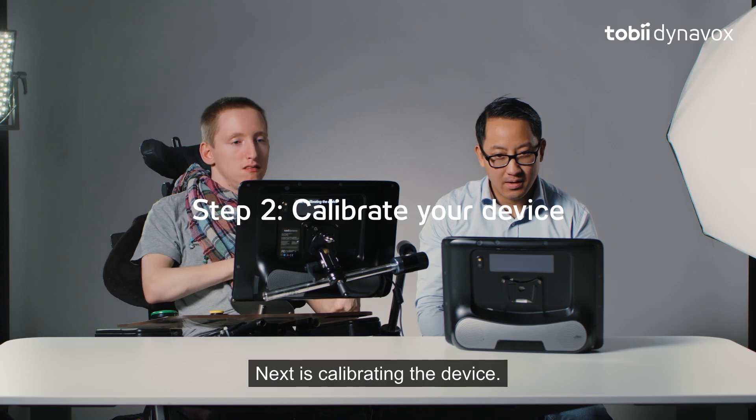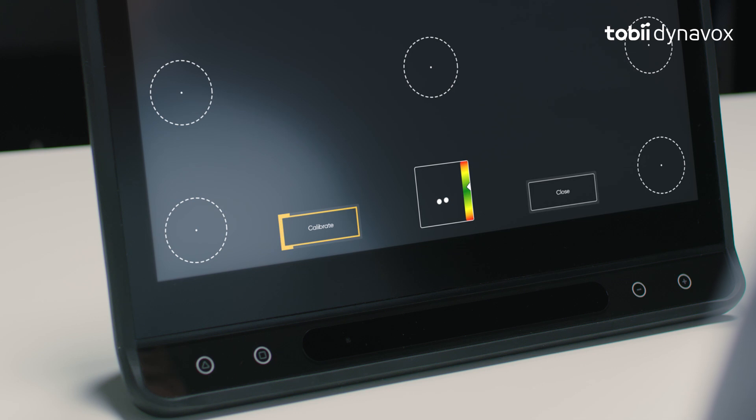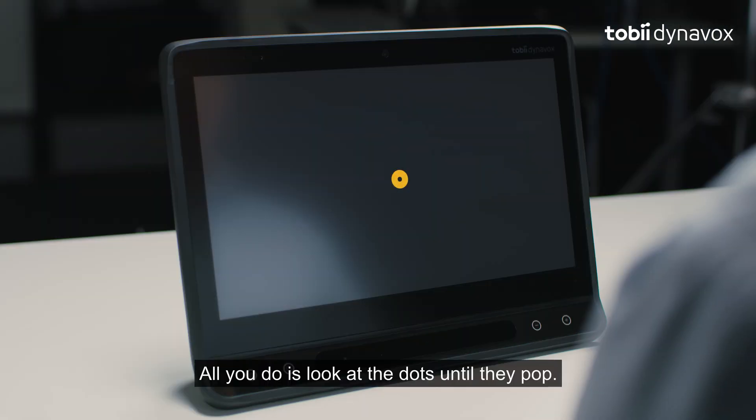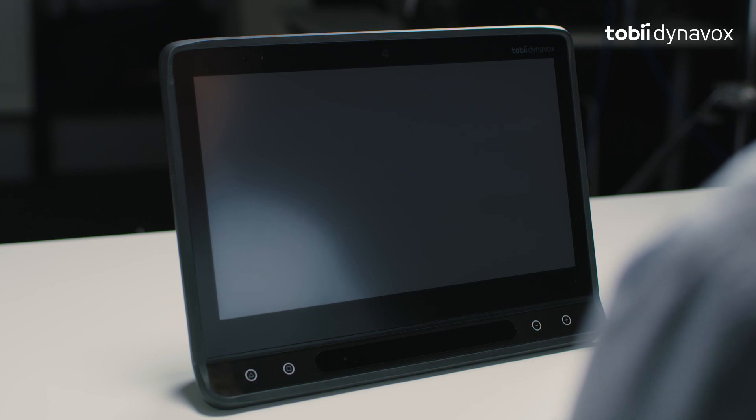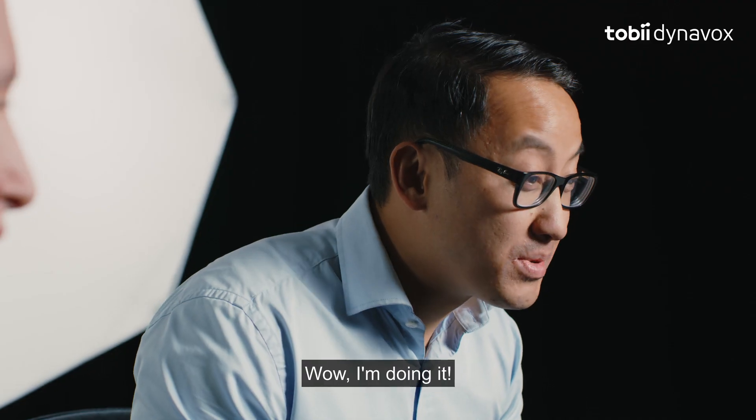Next is calibrating the device. All you do is look at the dots until they pop. Wow, I'm doing it.